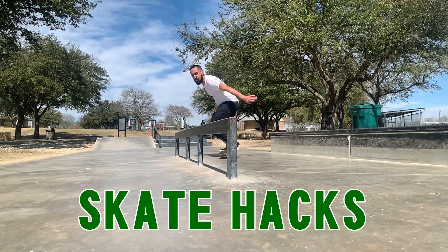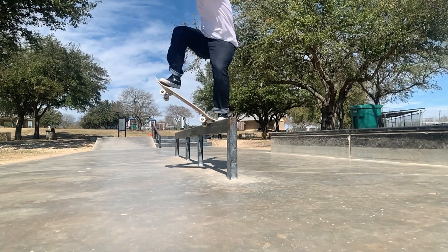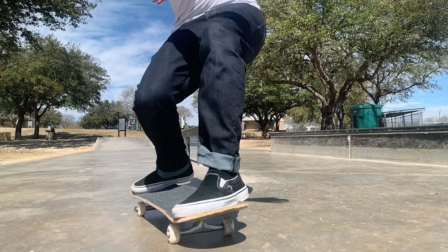Welcome back everybody. Today we're going over the frontside nose blunt slide. I believe I did backside a long time ago. I'm not sure if I still have that video, but this is my first time covering the frontside one.